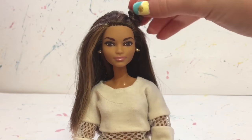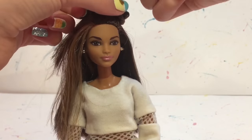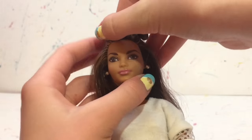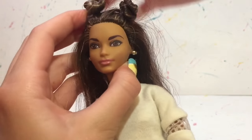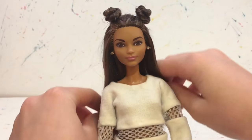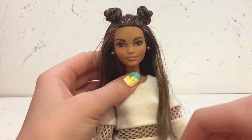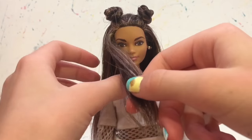Now that we have the first bun done, we just repeat that on the other side. I have to be honest — it is hard, especially the first couple of times, to try to get them even, but after you do it it looks really good. Again, I brought two strands of hair over her shoulder; I think this is always a nice look. Of course you don't have to do it, but I really like how it looks.